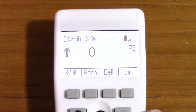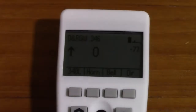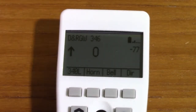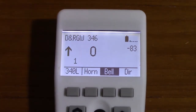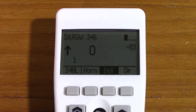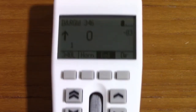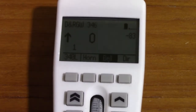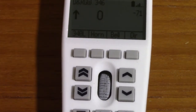Then we have two buttons: horn and bell. Obviously that's not really a horn — it's a long explanation, but the meaning of that key is relevant to the throttle, not the engine. Then we have bell, and you can see that turns the bell on. You'll also notice that a number one appeared here — that's how you can see which function keys are on. I can go down and turn the bell off with the one key.